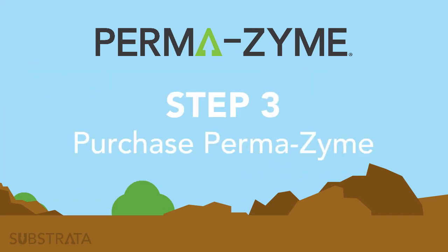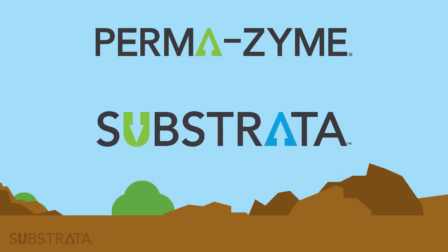Step 3: Purchase Permazime. Purchase your Permazime from Substrata or a recognized Substrata reseller.